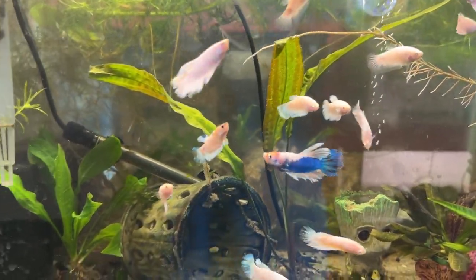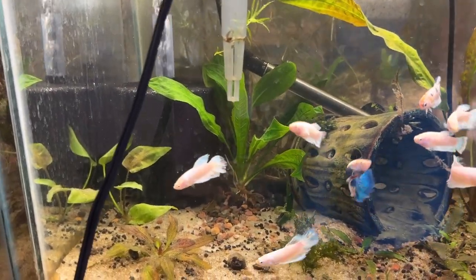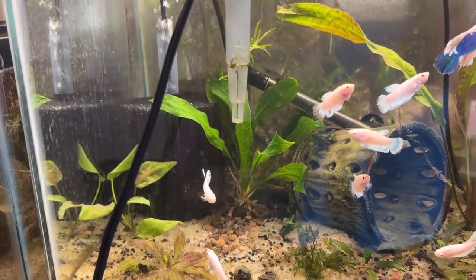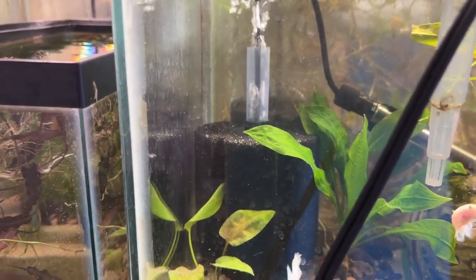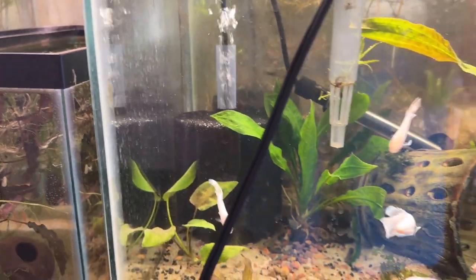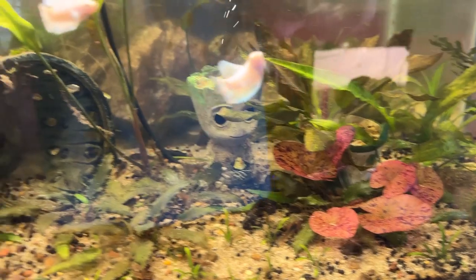Then my juvenile bettas — they'll be a year old next month in October. This is the tank I've been fighting blue-green algae in, and I've got a video coming on that. There's also black beard algae — it was all over a sponge filter, so I took it out and it's soaking in bleach to kill all that off.